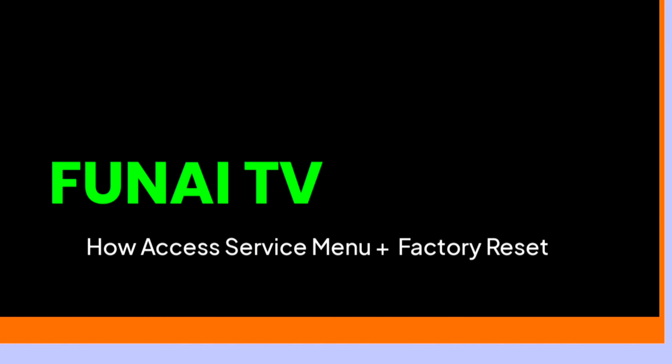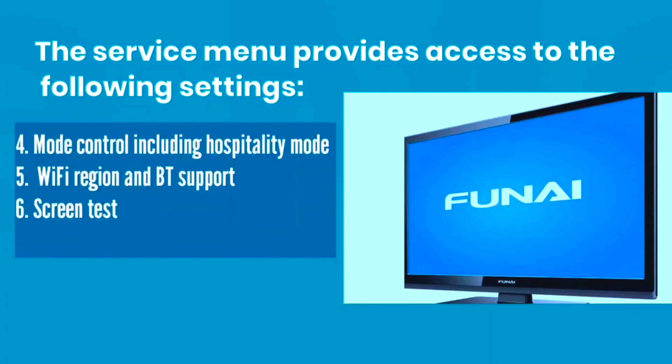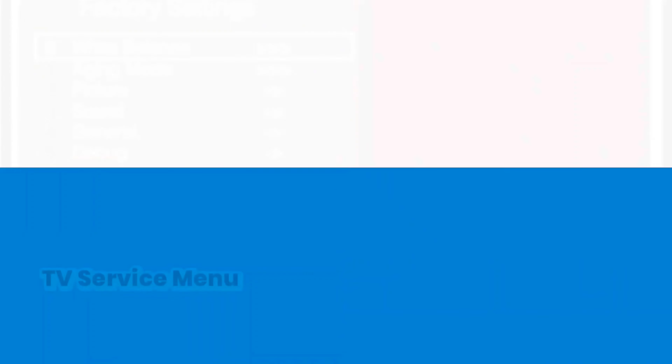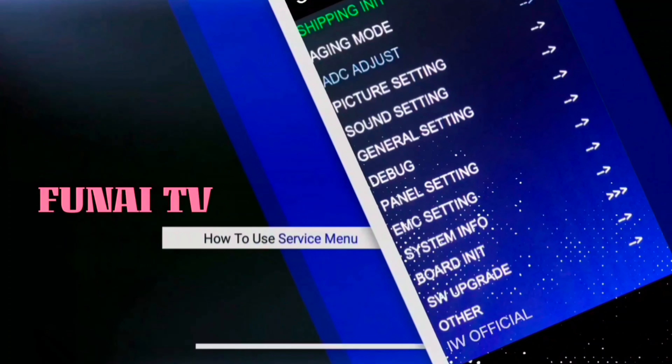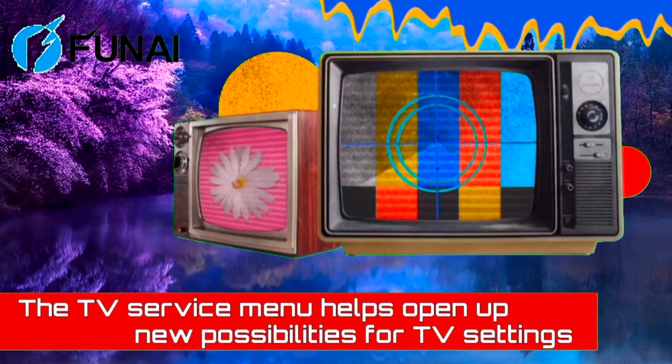How to access the service menu on a FUNE LED TV and perform a factory reset. The service menu is a handy aid that lets you access various troubleshooting options and extended TV settings. It provides access to settings like factory reset or hard reset, digital tuner, enable and disable hotel mode, Wi-Fi region, BT support, and screen test.